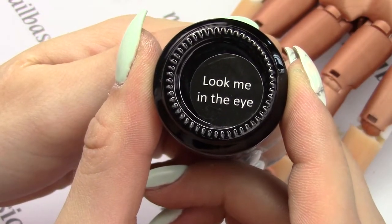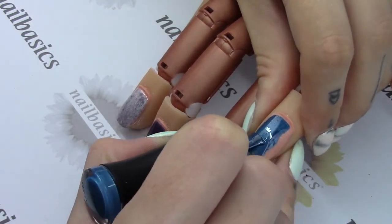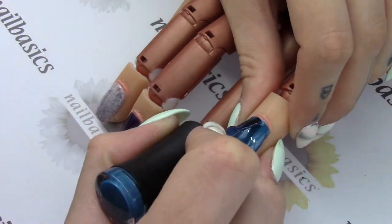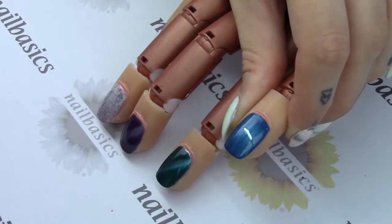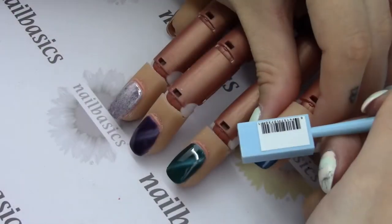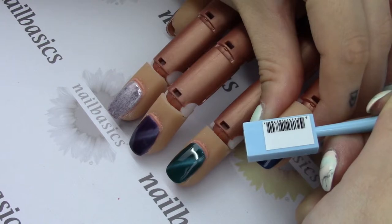Last but not least with the cat eyes is the new blue cat eye Look Me in the Eye. This one's a really pretty almost royal blue and again has those nice dark lines for a beautiful cat eye. All the Madame Glam colors — if you have an LED light, only need a 30 second cure for a full cure; if you're using UV it's still going to be two minutes.